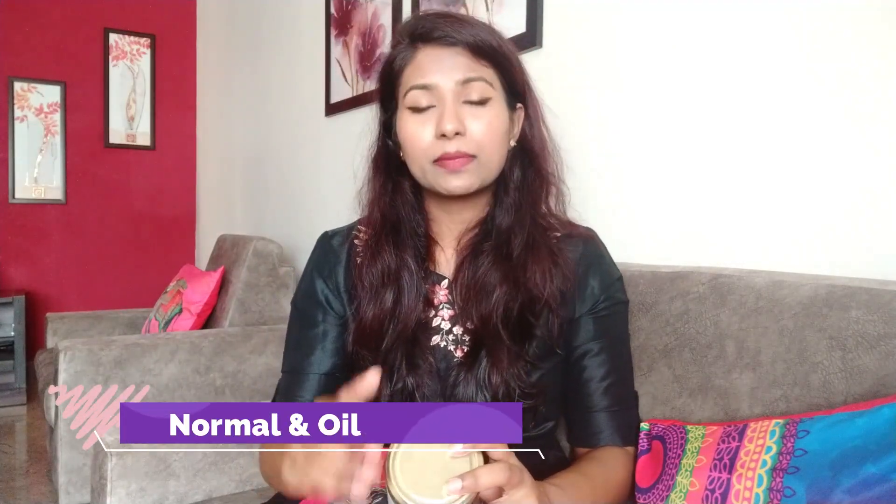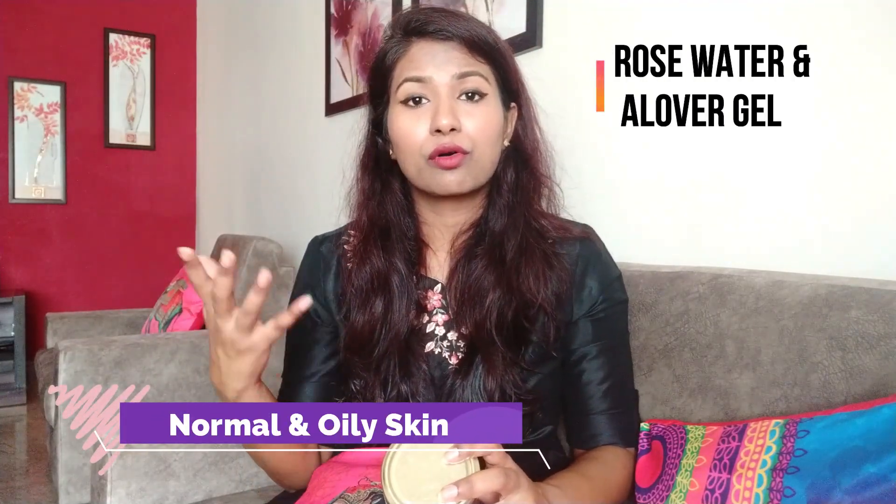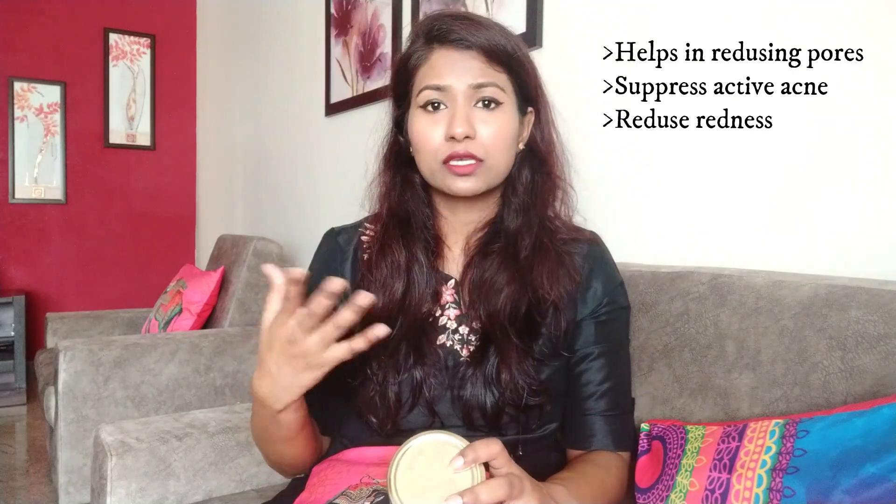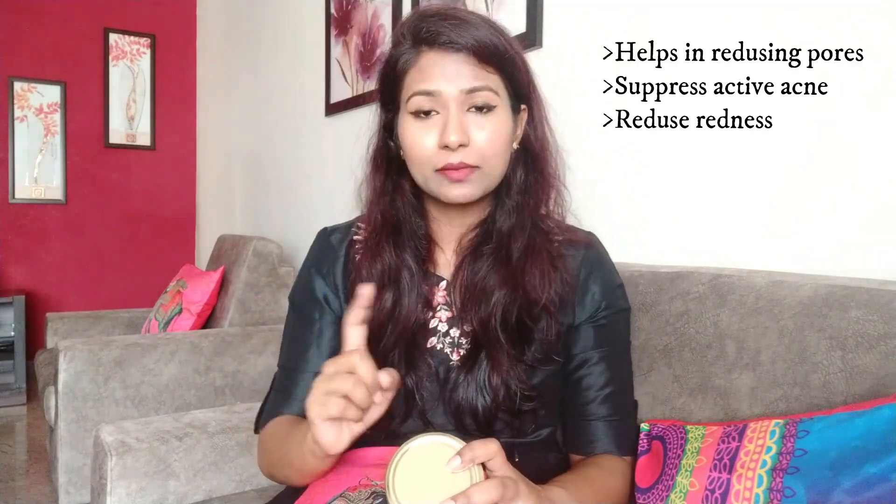For normal and oily skin, you can use rose water or aloe vera, which is easily available. Mix it with this powder to make a good thick or medium paste and apply for 10 minutes, then wash it off with normal water. You can also rub an ice cube after that, which can help make your skin more soothing.